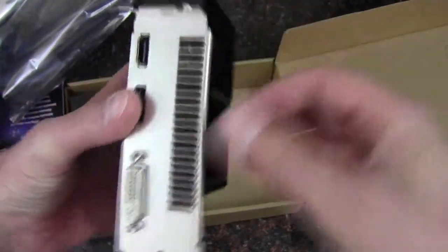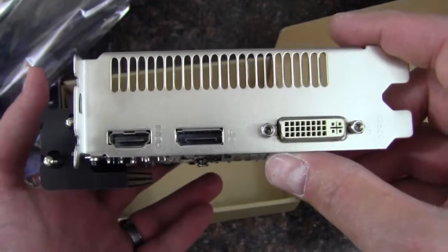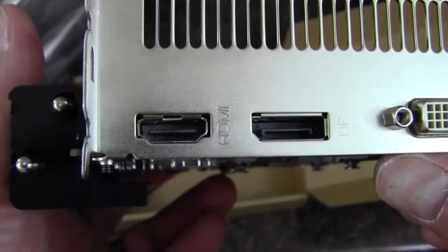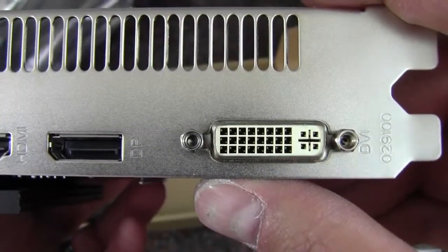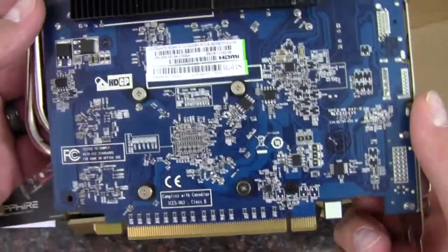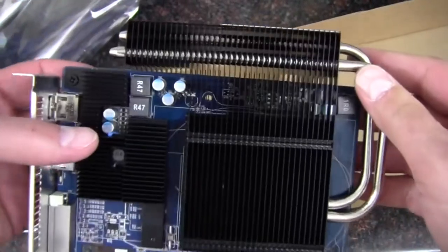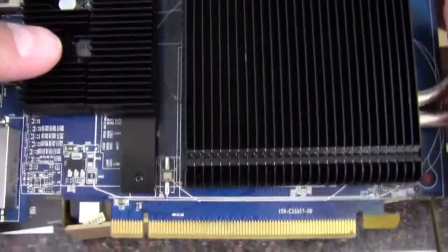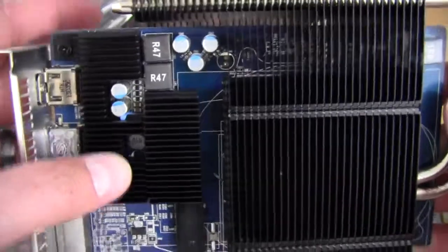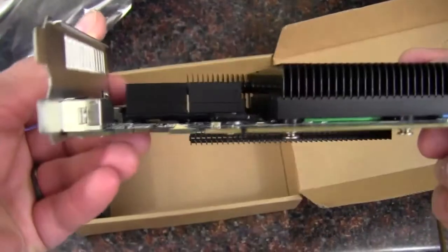The card is quite a bit taller because of the heat sink, so it won't fit in every case — that's one thing to keep in mind. On the back we have an HDMI, the aforementioned DisplayPort, and a DVI port. Blue PCB, with some nice heat pipes running through that contact the GPU to help with cooling. There are also heat sinks over the power delivery, and the GDDR5 RAM is probably underneath here as well, since there don't appear to be any RAM chips on the back.